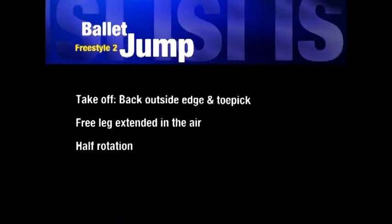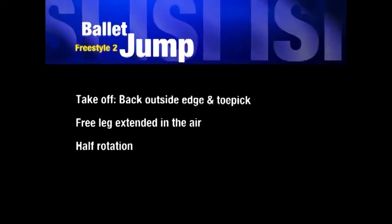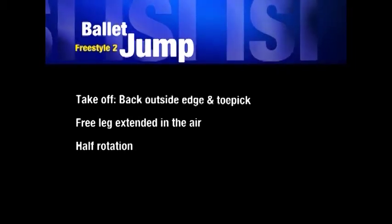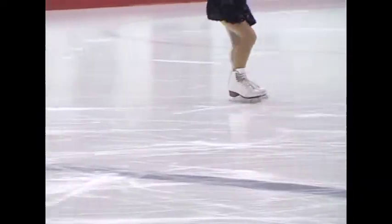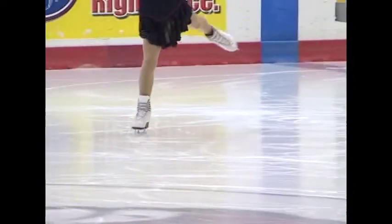The first requirement is the ballet jump. Notice that the takeoff of the jump is gliding backward on one foot. Either edge is acceptable. In this case, she uses her left toe, therefore the rotation is to her left.